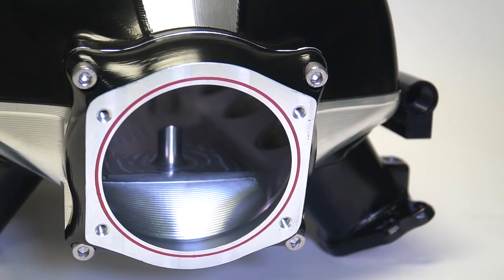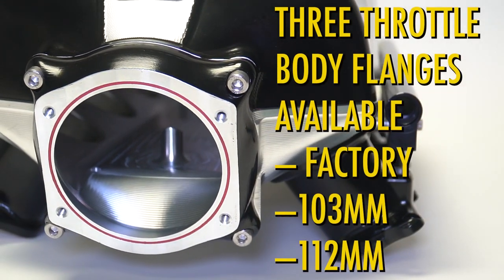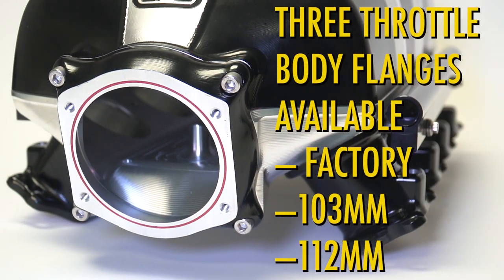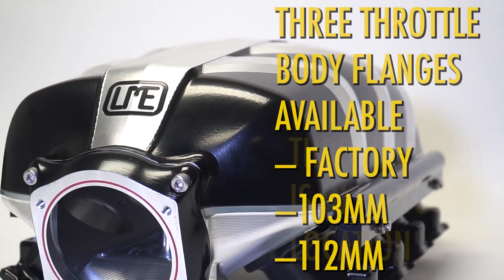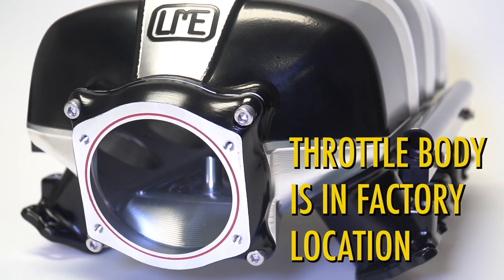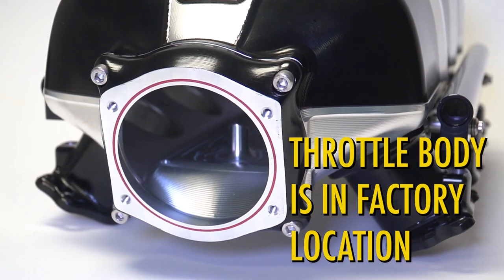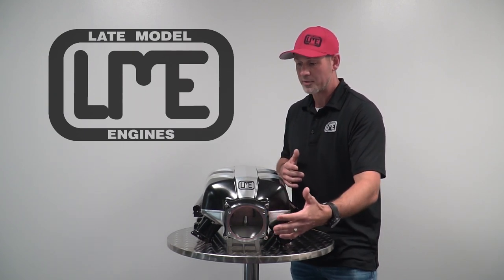The intake is offered with three different throttle body flanges. We have one that accepts the factory throttle body dimension, as well as a 103 and then a 112. Throttle body location is in the factory location, both angle and front plane, so if you have a turbo kit or a cold air kit that's already installed on your car, that will mount up directly to the throttle body with no modification.